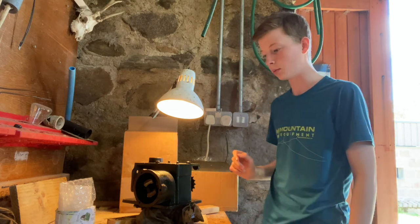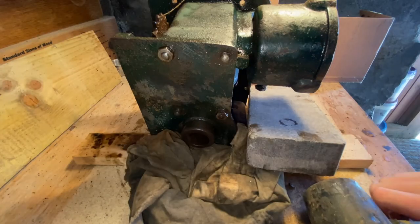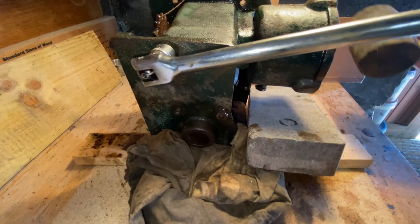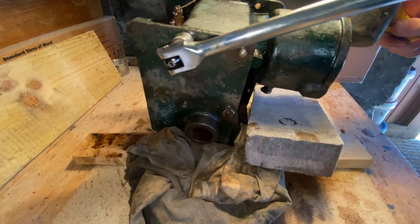I flipped it over onto its side so it's hopefully going to be a little bit easier to get these bits off. It's a little bit uneven. It's been many weeks since I've shown you the governor because I've had trouble getting the top nut off. I finally got it off now though.